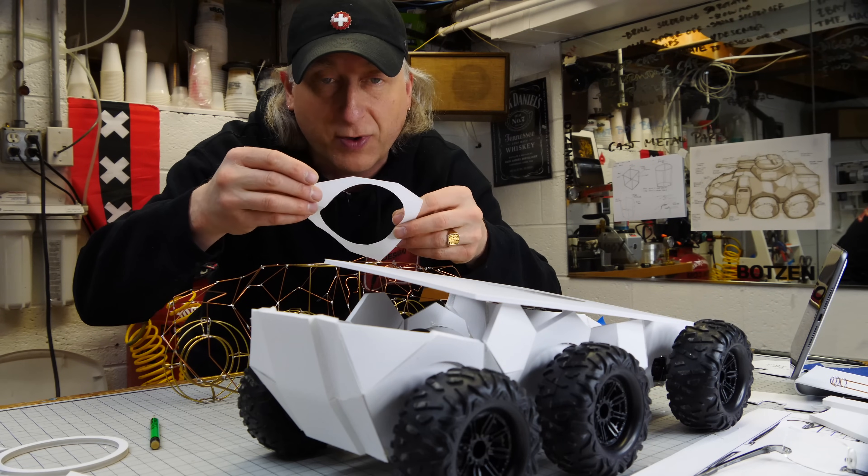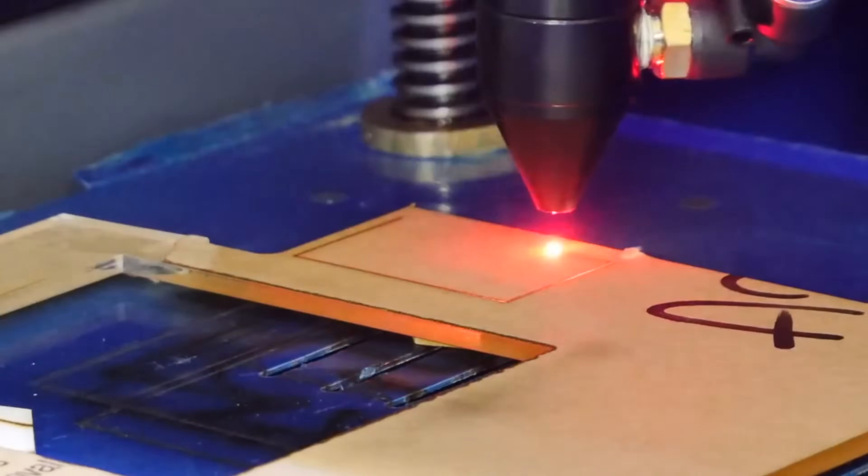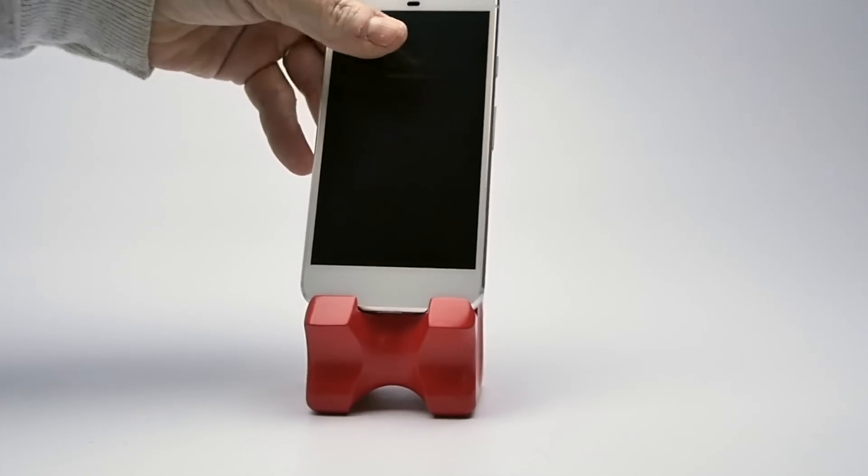We're going to use a 3D-printed splitter board to make silicone molds and make four of these in clear resin. My name is Eric Strebel. I'm an industrial designer. Welcome to my channel about product design and making.